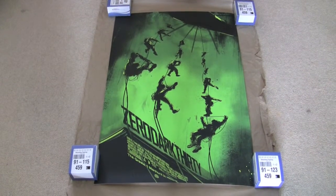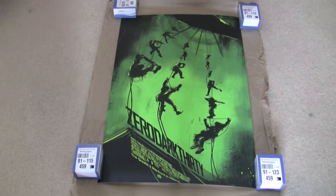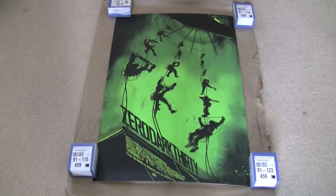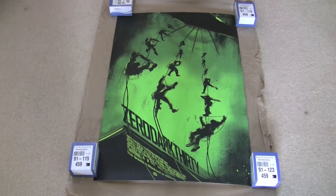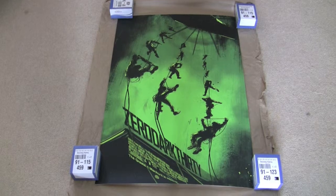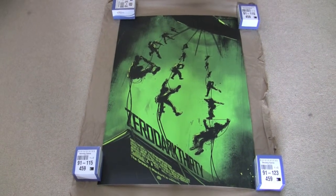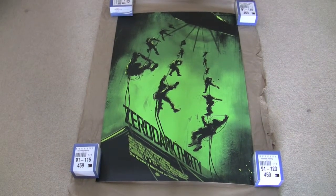I got The Thing from Mondo, so I managed to pick it up for retail price, and that's coming this week along with another one. He's also done a couple of other Mondos which I'd like to pick up — there's a really nice Shaun of the Dead, and the other one, The Dark Knight Rises, also a really nice poster.